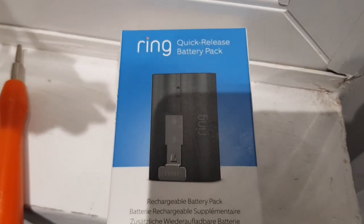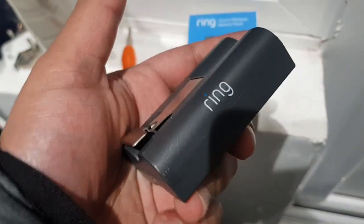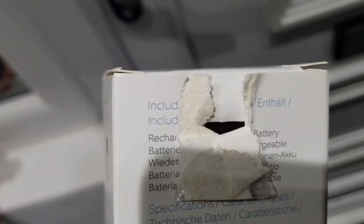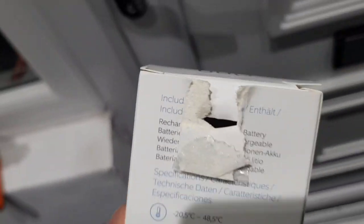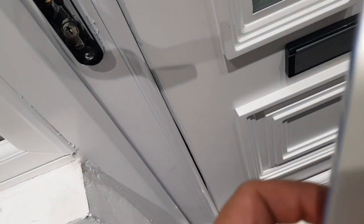Hi guys, welcome back to another video. In this video I'm going to be showing and explaining how long a Ring battery would usually last. I know online I've seen a few websites where it says the battery usually lasts about three to six weeks, but somewhere I saw it lasts about four months, which is not true at all — 100% not true.